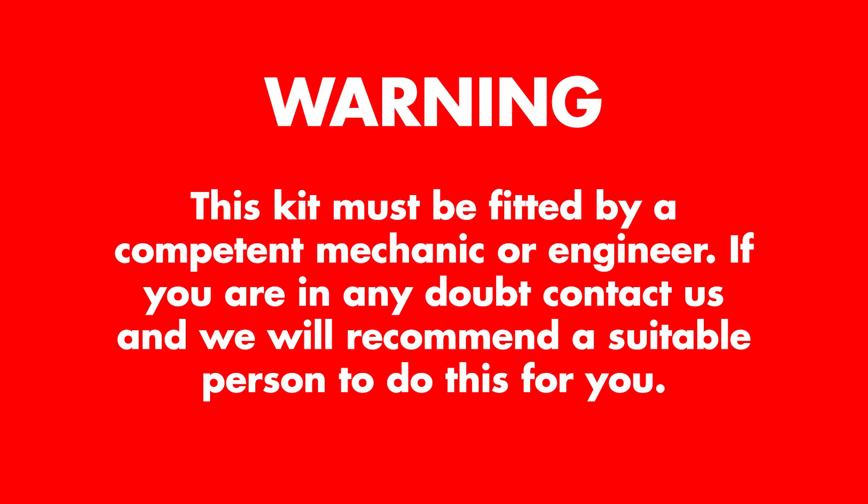To ensure years of trouble-free service, this kit must be fitted by a competent mechanic or engineer. If you are in any doubt, please contact us and we will recommend a suitable person to do this for you.